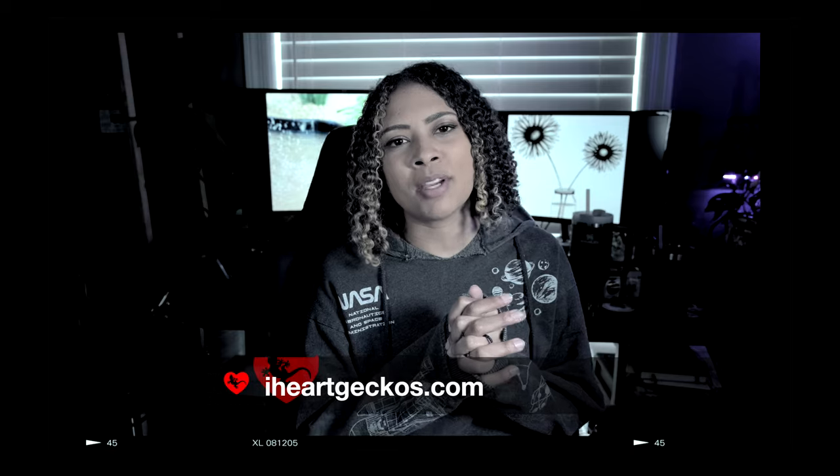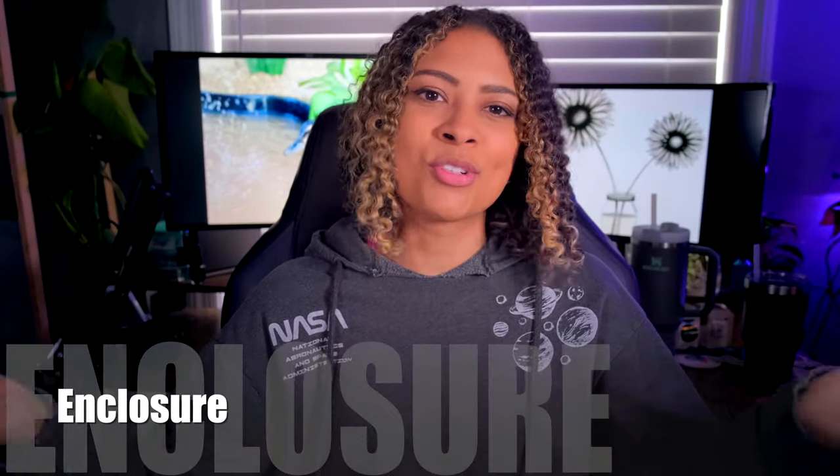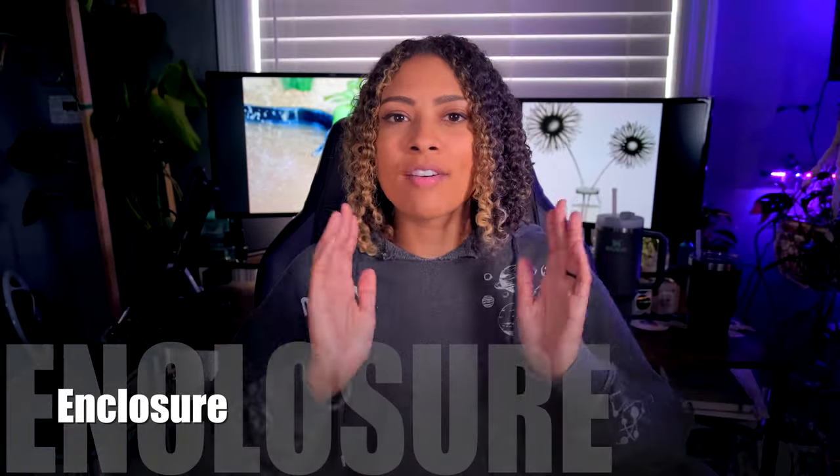This video is sponsored by iHeartGecko, so make sure to stay until the end of the video to find out all about this awesome company. Let's get started. First things first, you're going to need an enclosure for this animal — you have so many different options.